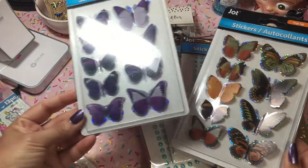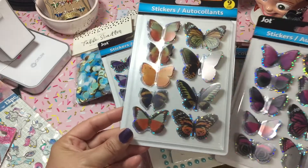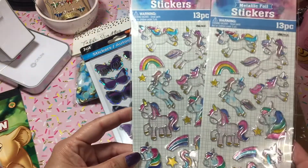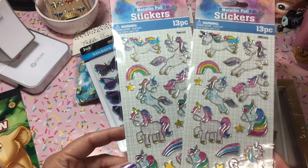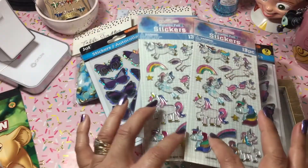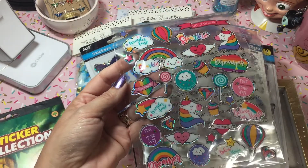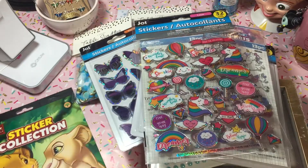I also picked up these beautiful butterfly stickers - I thought these were so pretty. I picked up something similar a few years back, even before I was crafting, but these have different patterns. I went ahead and picked up three. And every time I run across stickers that remind me of stained glass, I always pick up the unicorns because everybody loves unicorns. I also found these stickers with cupcakes and unicorns - I only found one pack but they're so cute. Those are going in my happy mail.